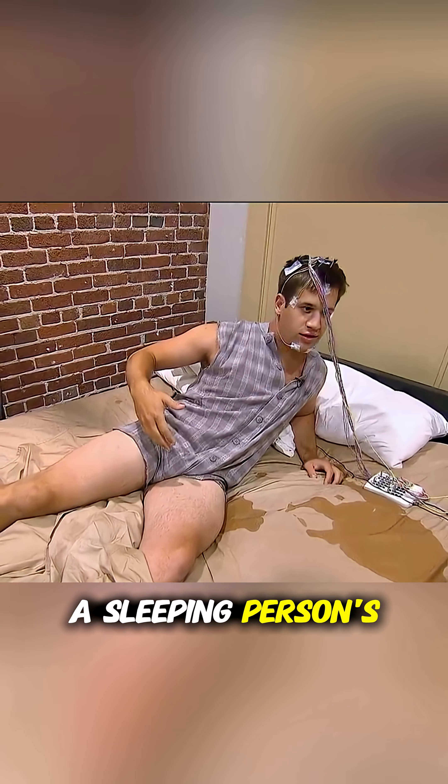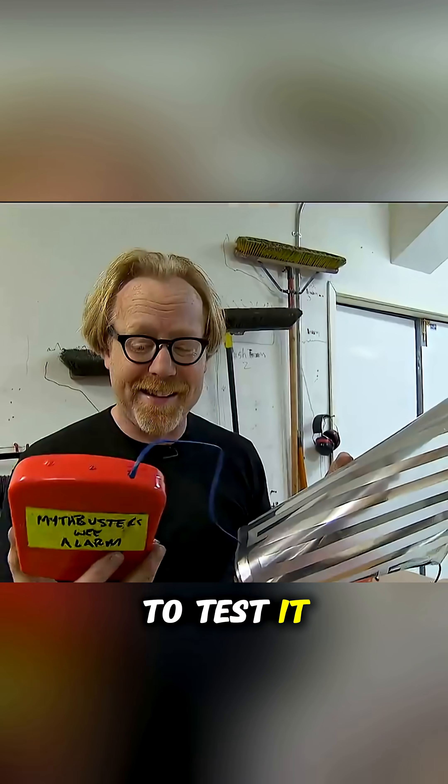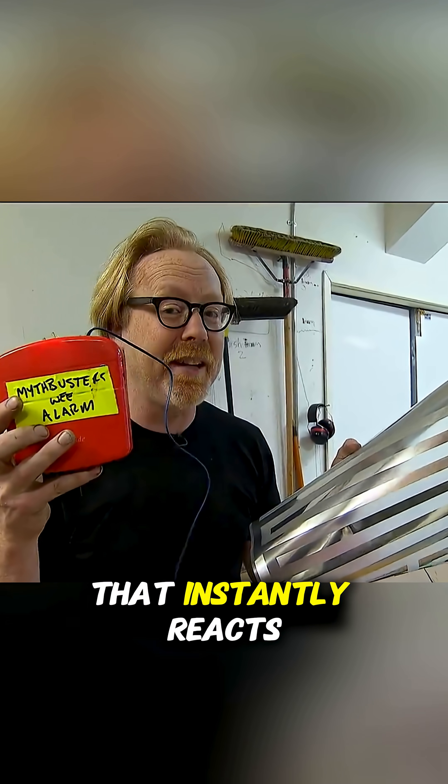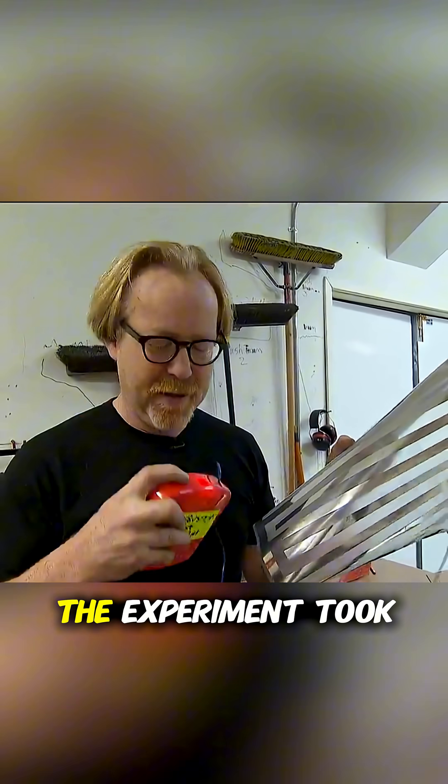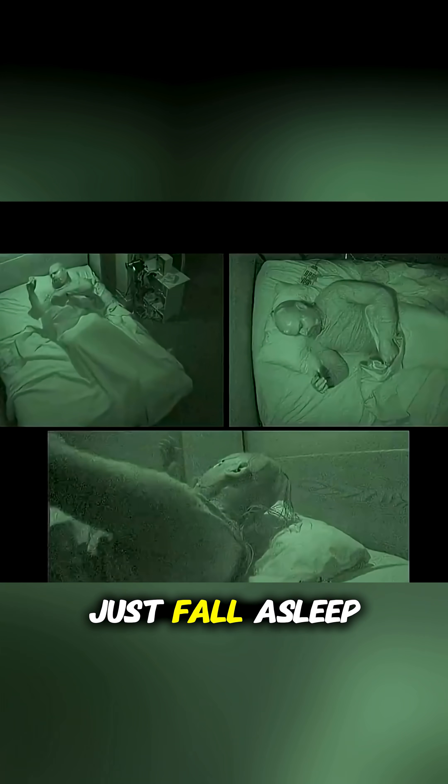There's an old myth: if you put a sleeping person's hand in warm water, they'll wet the bed. But is this really true? To test it, Adam built a special alarm that instantly reacts when it detects liquid. The experiment took place in a sleep laboratory, and Rai's task was simple — just fall asleep.